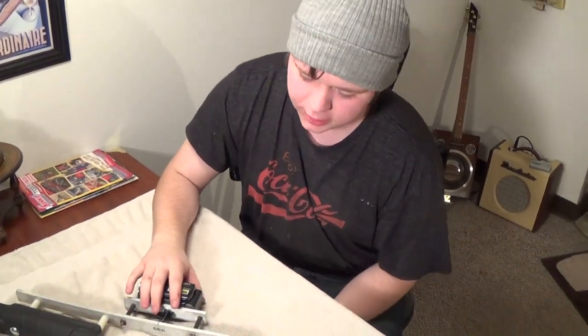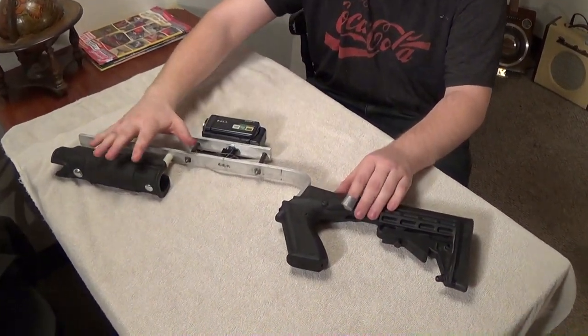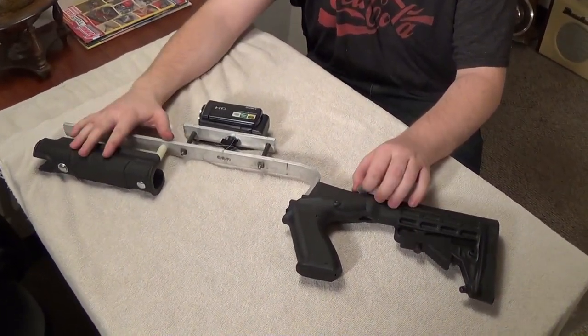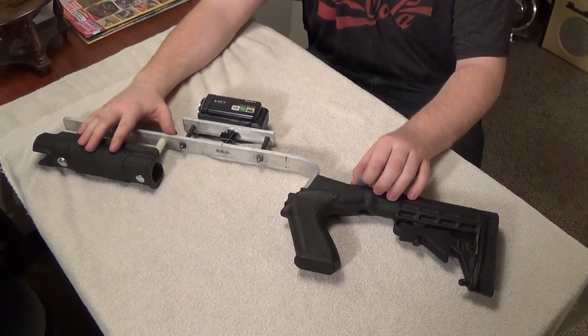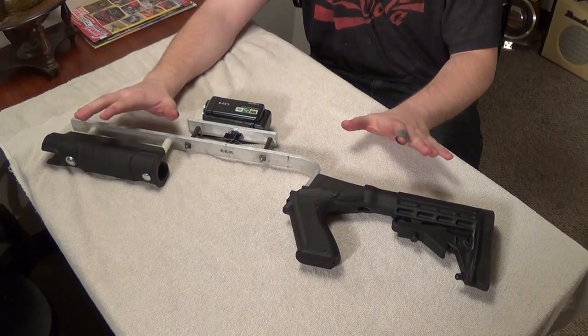I guess we're calling it the Tactical Assault Camera Mount. All it is — we wanted something that we could use while we're filming drag racing to track the cars faster while they're going down the strip. I looked up some things online and they had these gun-shaped camera mounts that I thought were kind of interesting, but they all looked either a little flimsy or they wanted way too much money for them, so I made my own.